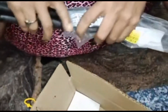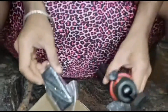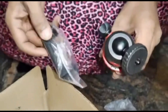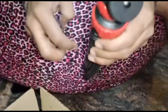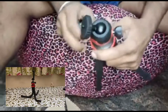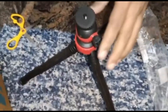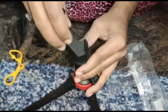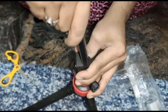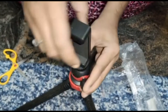Inside the box we have the holder which holds the mobile. It's good. Okay, the stand looks amazing — tight and pretty good fit. The holder is good and it's quite tight and secure.